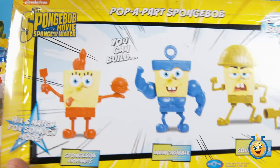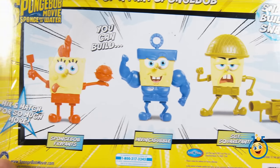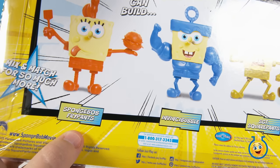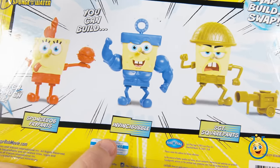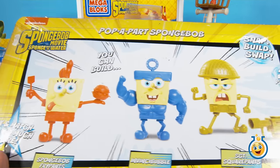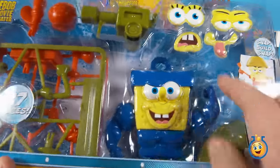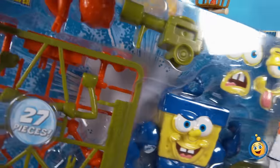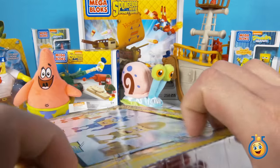Let's take a look on the back — this box shows you three of the characters that you can build. One is SpongeBob Fry Pants, then of course there's Invinci-Bubble, and then Sergeant Square Pants. But these aren't the only guys you can make. You can take all these parts and combine them in any way you want and make some really crazy fun SpongeBob. So let's check that out as soon as we get this bad boy opened up.